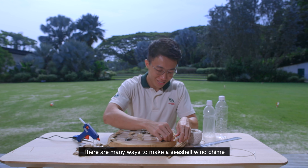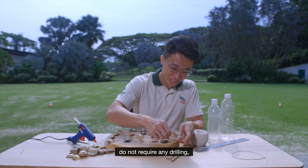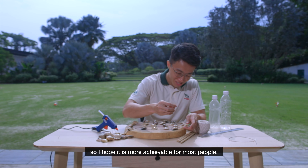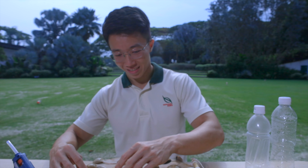A wind chime can enliven spaces when it sways and tinkles in the breeze. It also stimulates soft imagination as we watch the seashells twirl gently, like we are in a coastal resort.